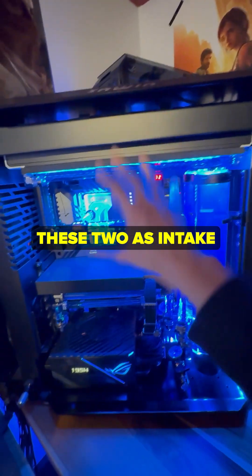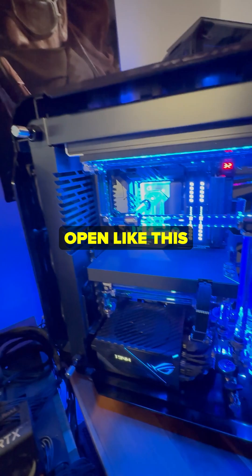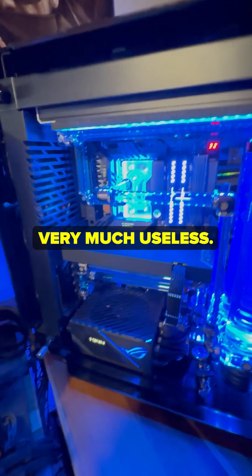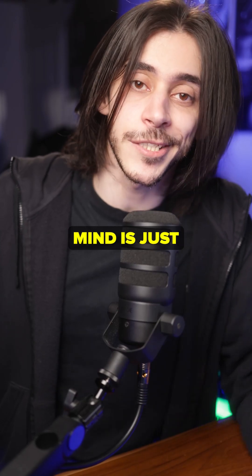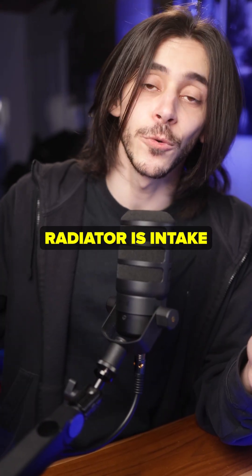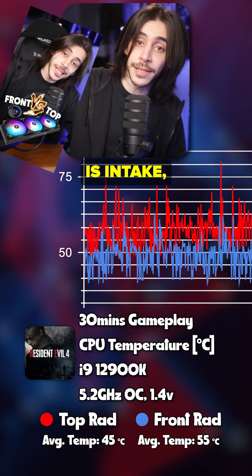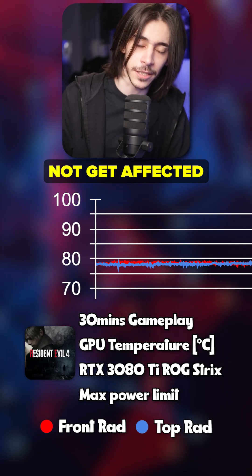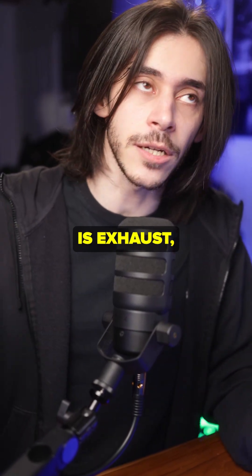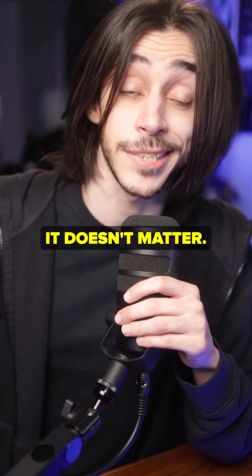So I have these two as intake and the rear as exhaust. Although because I have it open like this, the exhaust fans are very much useless, but I have them anyway. The only thing you should actually keep in mind is just have positive pressure in your case, and maybe whether your radiator is intake or exhaust. If your radiator is intake, your CPU is going to run a little bit cooler, and your GPU should not get affected. If your CPU radiator is exhaust, your CPU is going to be a little bit warmer — not a big deal, to be honest.